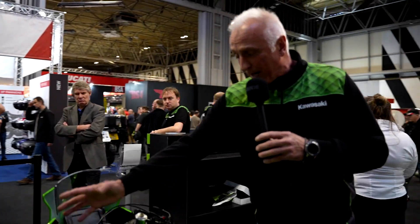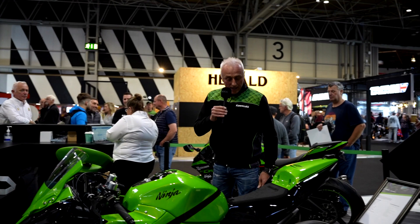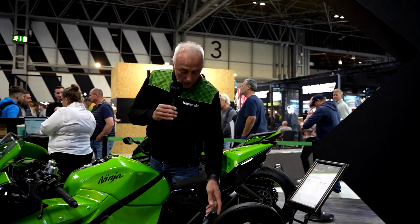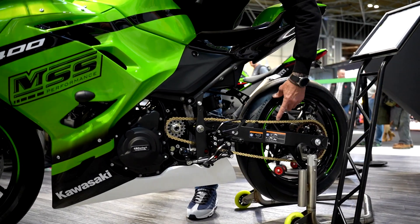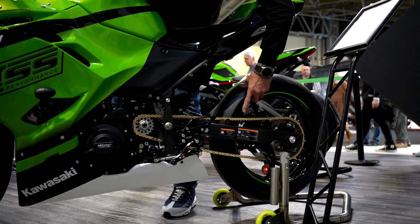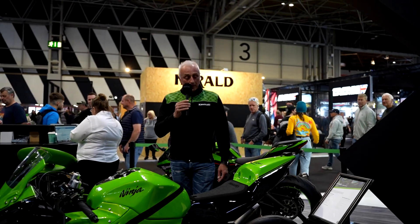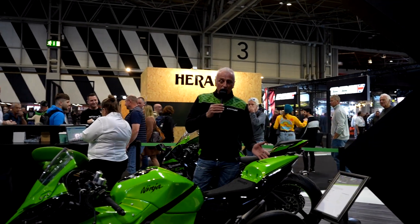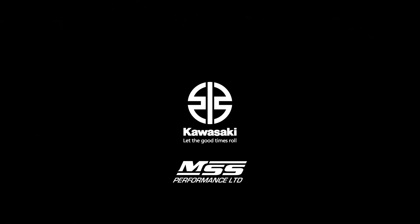Along with all your various buttons, stop/start and kill switches. Working down, we've got Bonamichi rear sets, GB engine protection, a very lightweight 415 chain and sprockets to get as much power to the track as possible, and this bike also has the Spark exhaust — class leading in the market.